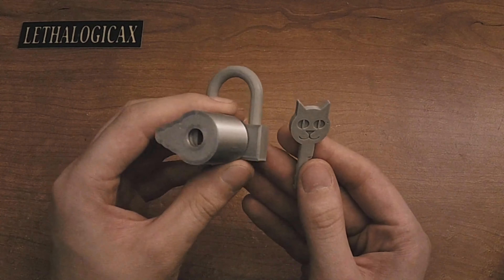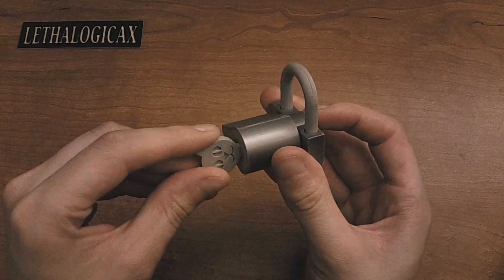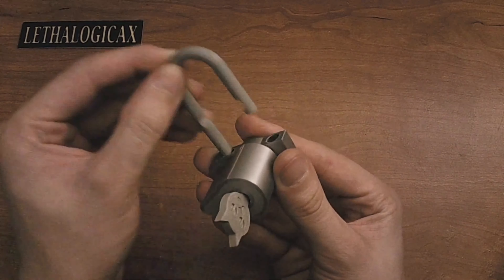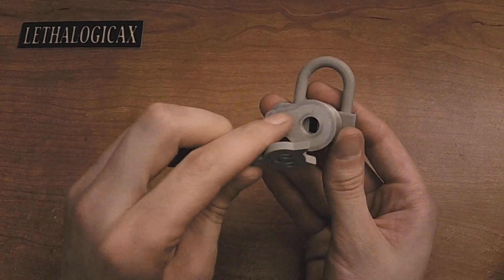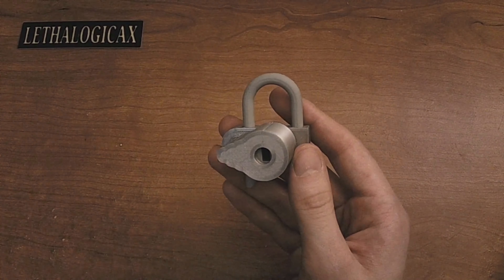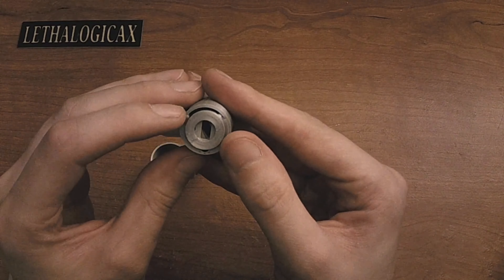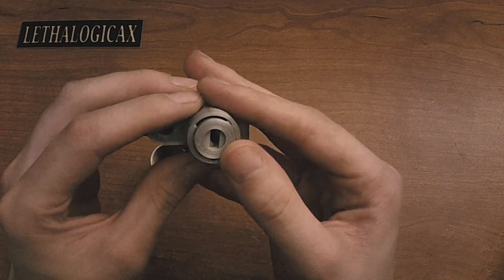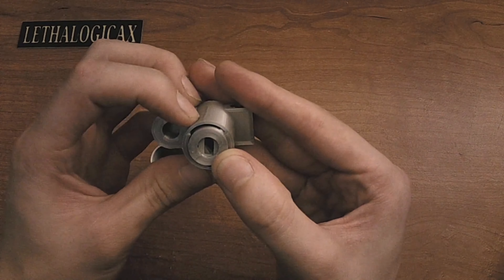Hey everyone, it's Lethal Logic X, and welcome back to another video. Last time I was showing you guys my key generator to make a 3D printable padlock key. Today I am excited to announce that the padlock is finally finished, and this will be available for download on Thingiverse. I'm very happy with how this design turned out — it is very smooth in its operation, it doesn't bind or catch at all, it just works. This is a great design; I got the tolerances really tight on this one.